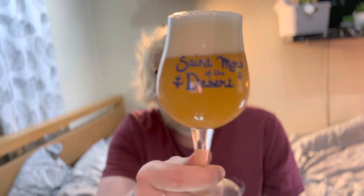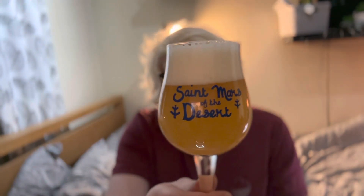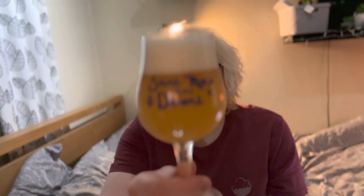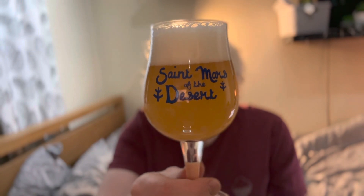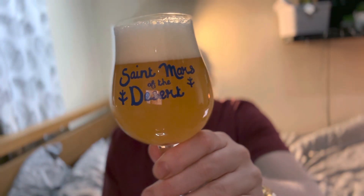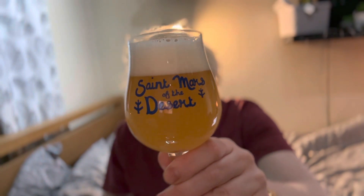I've already had an imperial smoothie sour and an imperial stout from Cloud Water tonight, so I thought I'd end on some nice hoppy hazy goodness. Beer in a glass now, and it's a really nice sort of orangey, lemony hazy little number with two fingers worth of white head — looking very nice in this Saint Mars of the Desert tulip glass. Let's see what we get on the nose.